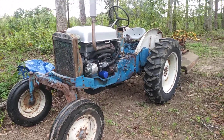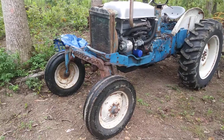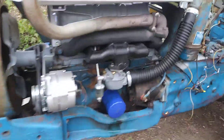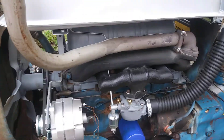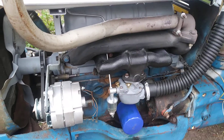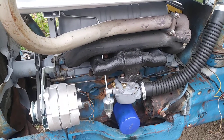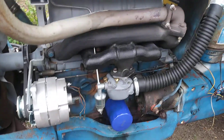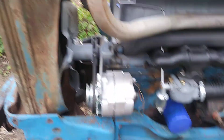Hey everybody, want to take a second here to do an update video on the little 2000 offset. Got the rebuilt head, re-ringed it, one main bearing had a little issue so I replaced it. Carburetor's done, all the fuel lines, gas tank all new, intake and exhaust manifold. Got a new alternator, a new bracket — all that stuff's bolted up and ready to go.